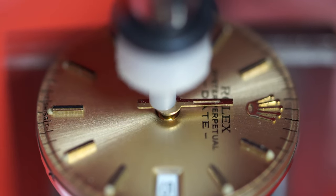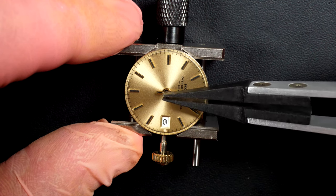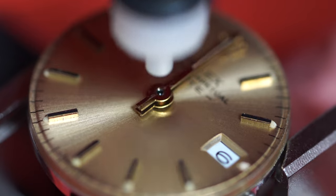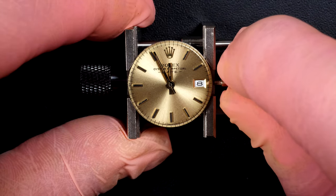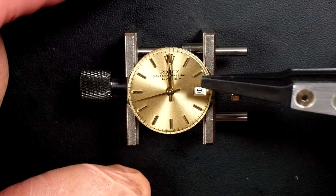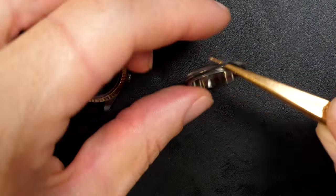Pressing the dial in position, then pressing the hour hand aligned with 12. Checking — it just jumped about four minutes before midnight. That's perfect; I like to have it five minutes before or after at most. That's fine.